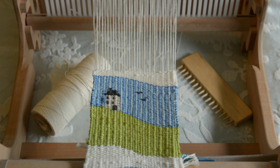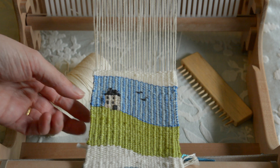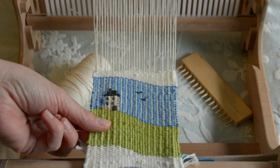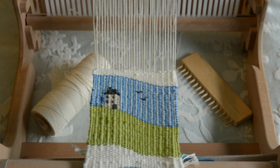So what were the limitations I was talking about? The whole issue really comes down to tension — the rigid heddle loom just cannot provide the adequate tension you need to be really successful with tapestry weaving. I'm finding really bumpy edges, ridges in my work, and when you're actually weaving you can't get really tight tension. Let me show you what I mean.